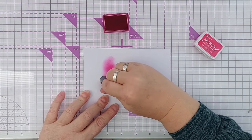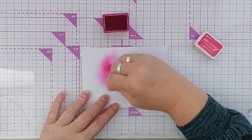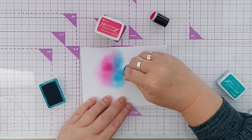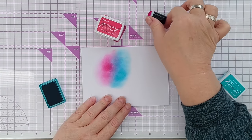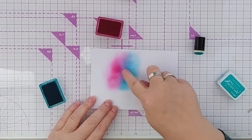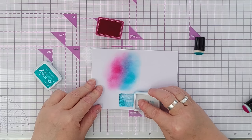I mentioned earlier that you can blend with archival inks. I've got a finger sponge here and you can add those like that - let's get a blue. I don't think they're as easy to blend as distress oxides or Catherine Pooler, but they are definitely blendable. There we've got a nice mix of the two colors. You can also swipe the ink pads and get quite a streaky look.